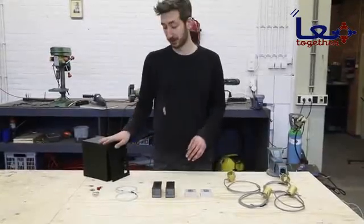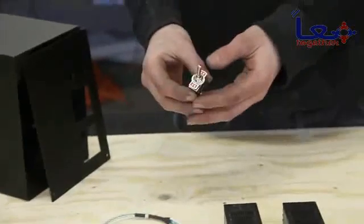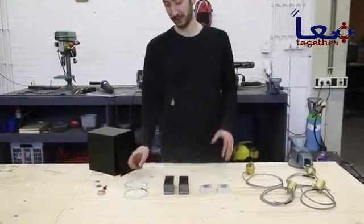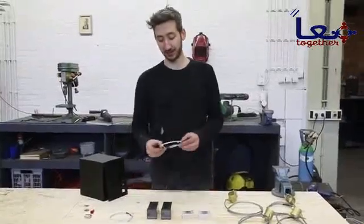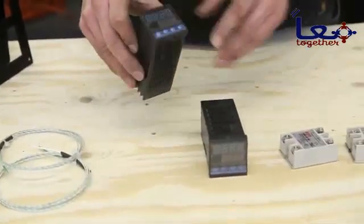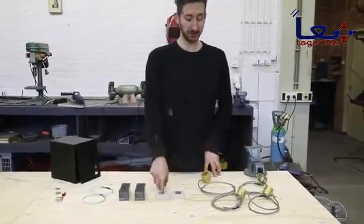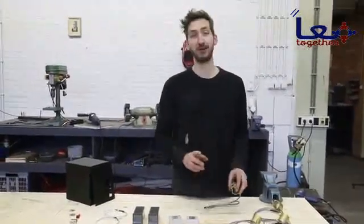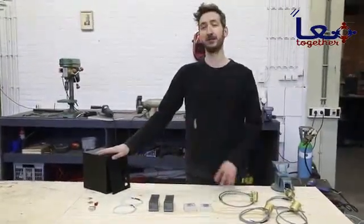We finished the box and now we're going to install all the electronics. We start with a switch to turn on the electricity, and a light so you can see it's on. Then we have sensors to measure the temperature, which feed into a controller where you can select the temperature you want. This transfers a signal to the solid-state relay, which heats up the heating elements that go around the barrel. We're going to wire it all up and install it on the machine.